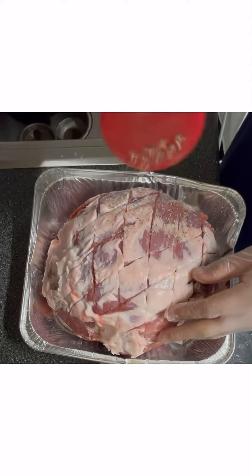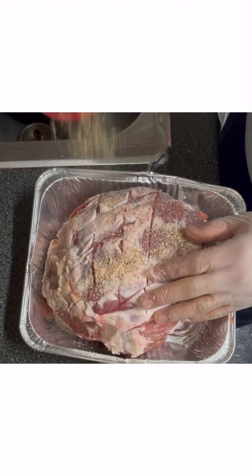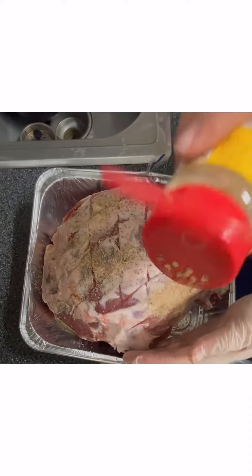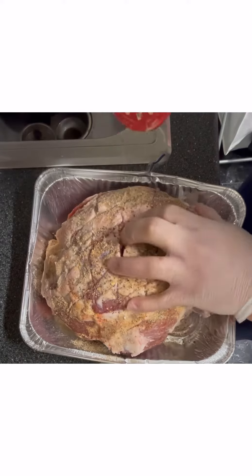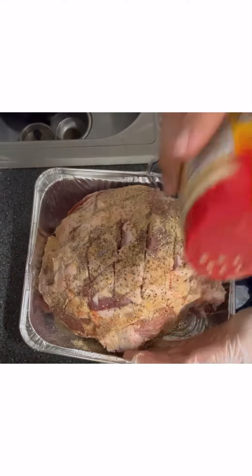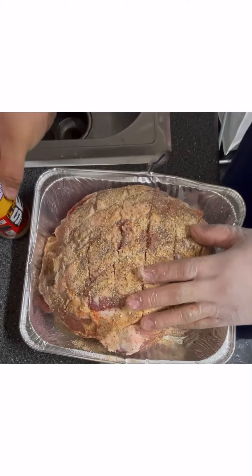Once we do that, we're going to start scoring the pork butt — this is optional, but I like it because it helps penetrate the seasoning a little bit more. We're going to be using some salt, pepper, and garlic to season it. I'm using Suckle Buster seasoning — you can use whichever salt, pepper, and garlic you want. I try to get that seasoning as best as possible inside those cracks.